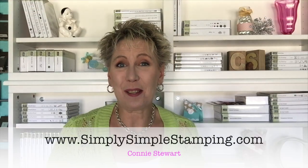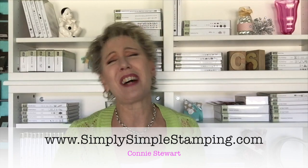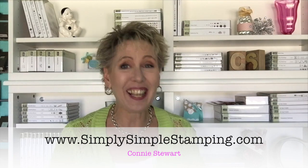Hey everybody, it's Connie with Simply Simple Stamping. Have I got some cards for you today! Check this out — eight super flash cards. I did these so fast, they are so much fun. Eight cards, done in no time at all. I'm going to teach you the little secret on how to create these fabulous cards.